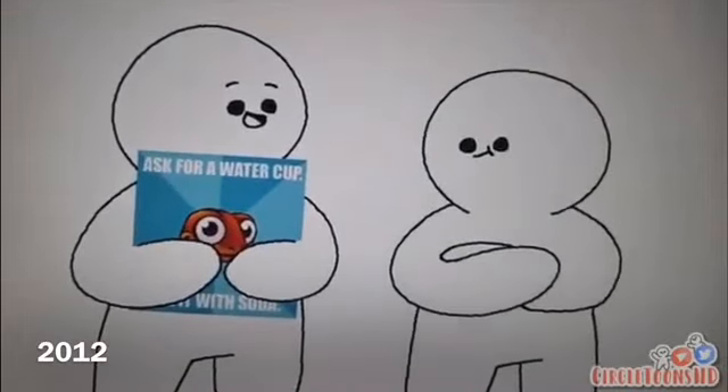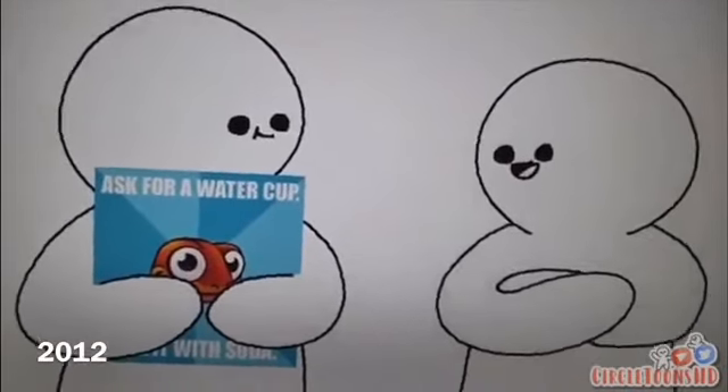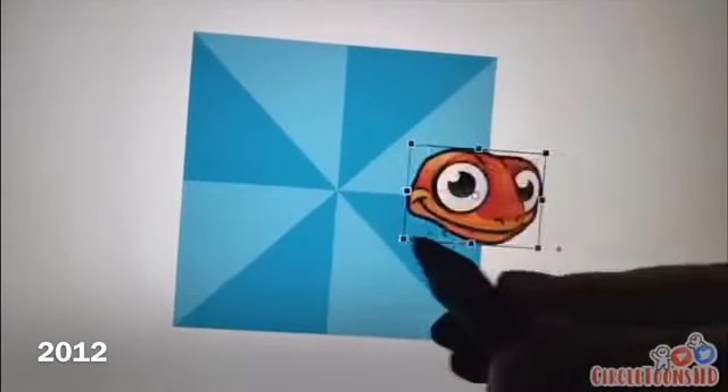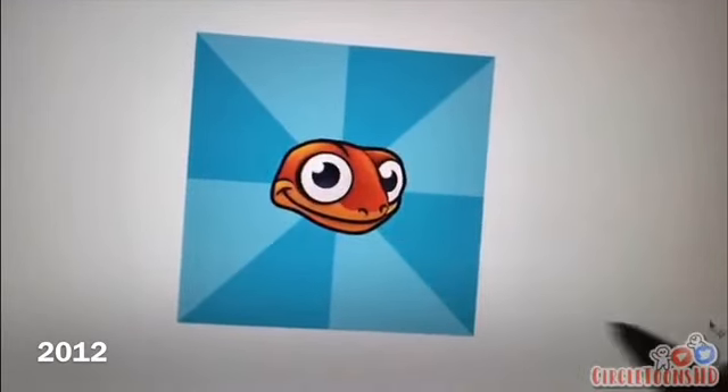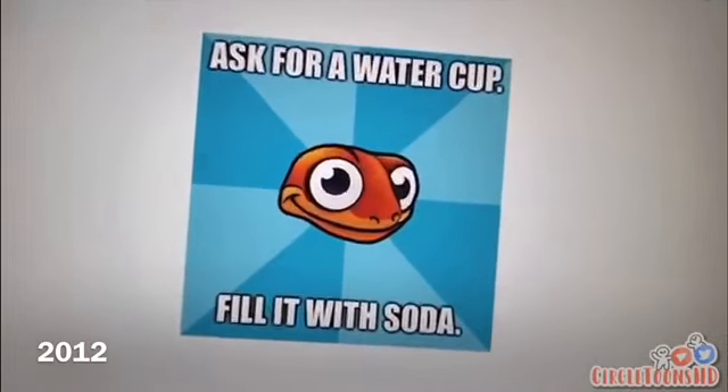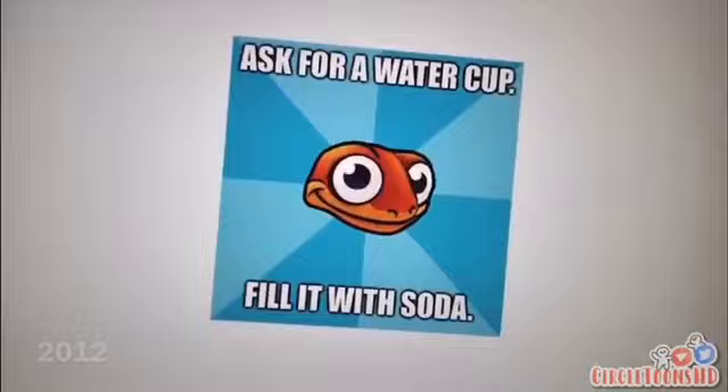Pretty cool meme? I wanted to show it to you. Oh, that's so funny. How'd you make it? Well, you see, first I added this really colorful background, then this really funny cartoon of a salamander, and then this text: ask for a water cup and fill it with soda. I call it Sneaky Salamander.